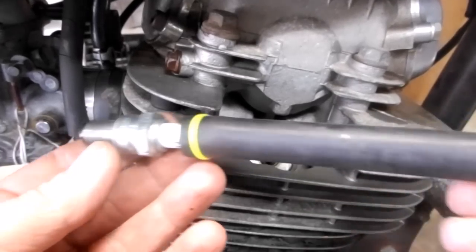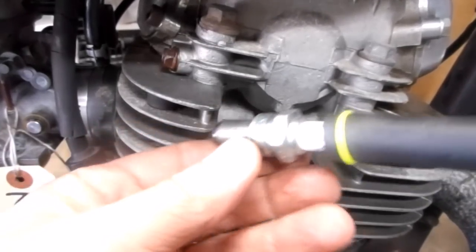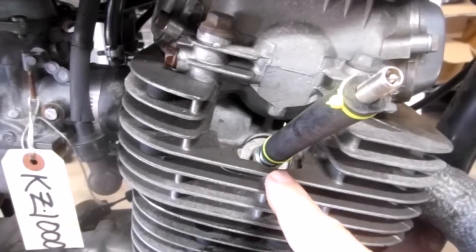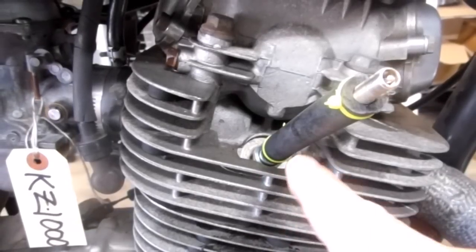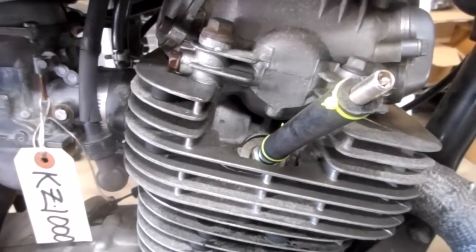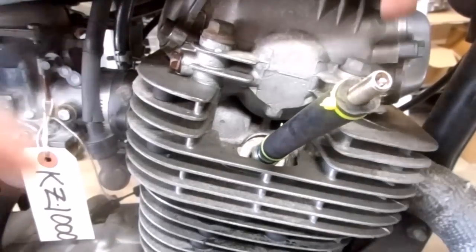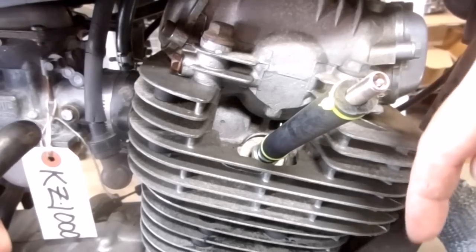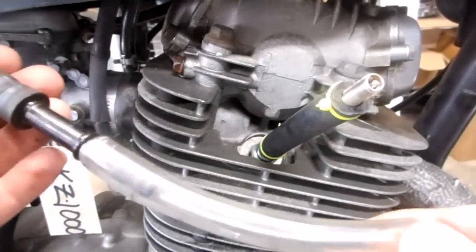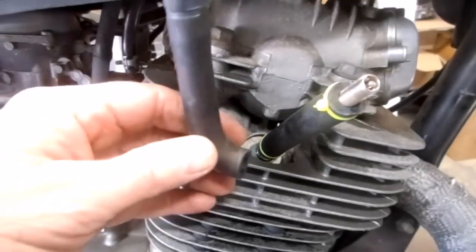Screw the gauge directly into the cylinder just like any regular spark plug. These outside cylinders are easy to get to and only need a short piece of hose. For inside cylinders, or if spark plug access is through the top of the valve cover into the head, you can use various pieces of hose and adapters to make up whatever length you need.